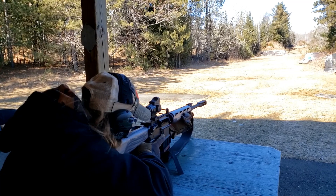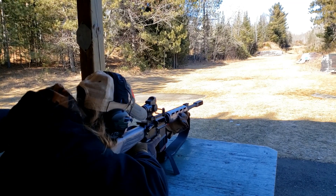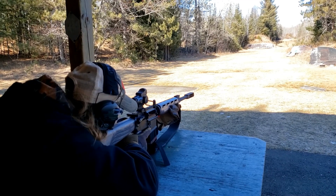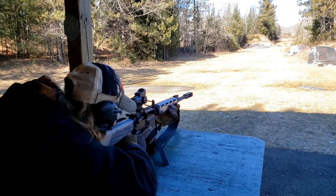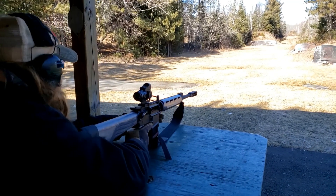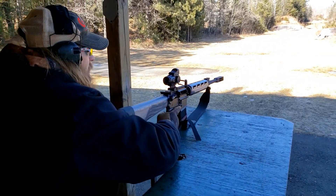That was to the left and about the same as that top left target. Right now if you aim for the far right one you'd probably hit the left one.